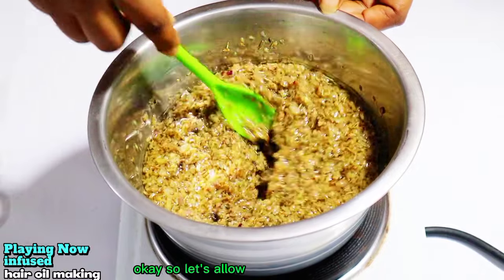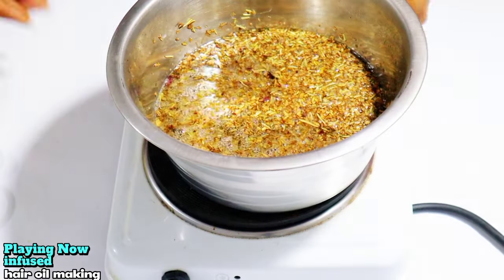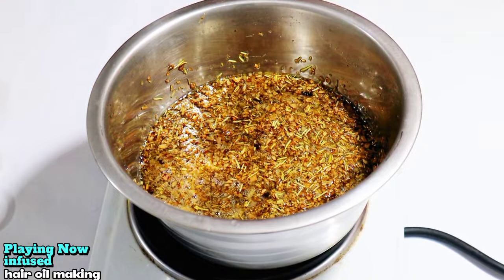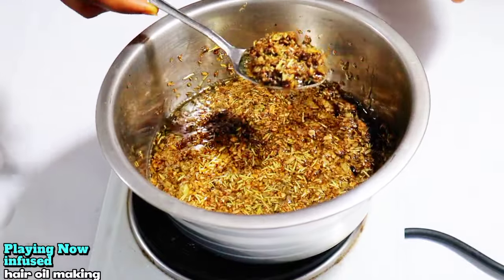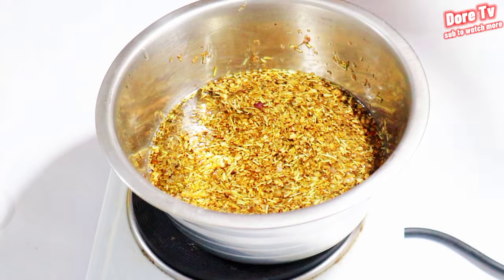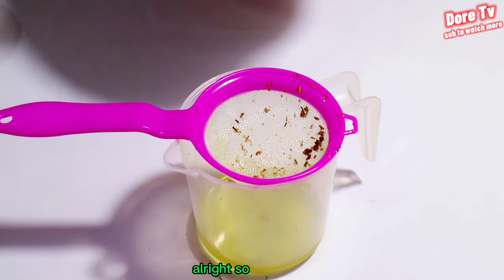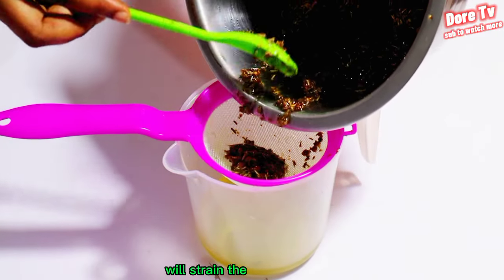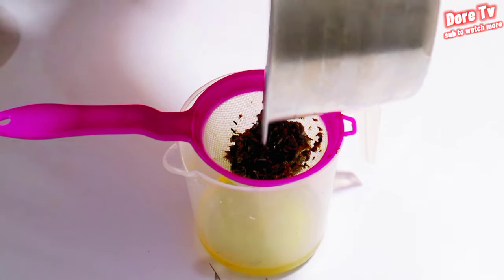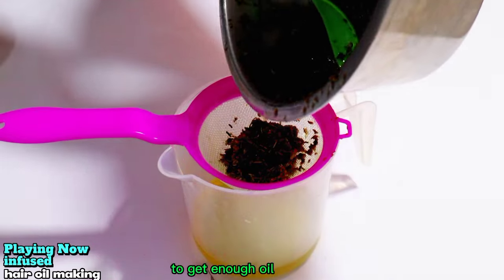Let's allow it to simmer for a while. It is now well infused, so we'll cover it to sit down for some time, then we strain. We'll strain the infused oil to get enough oil for our hair.